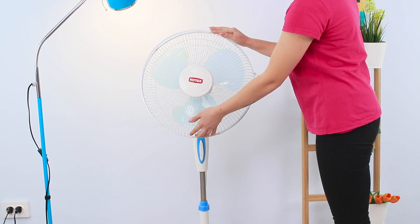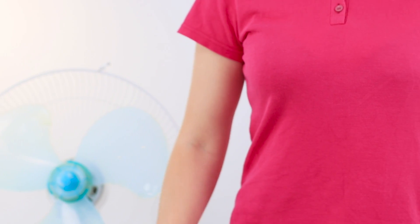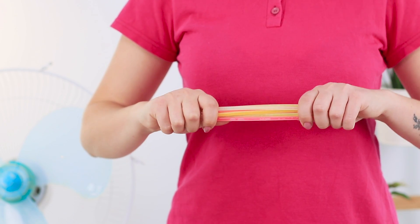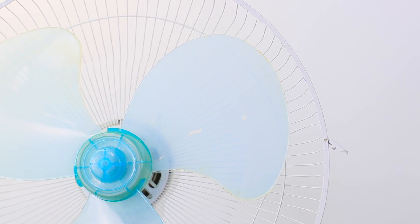Time to update an old fan! Remove the protective grid from the fan. Take flexible glow sticks. Break them so they light up. Hot glue the glow sticks to the fan blades.